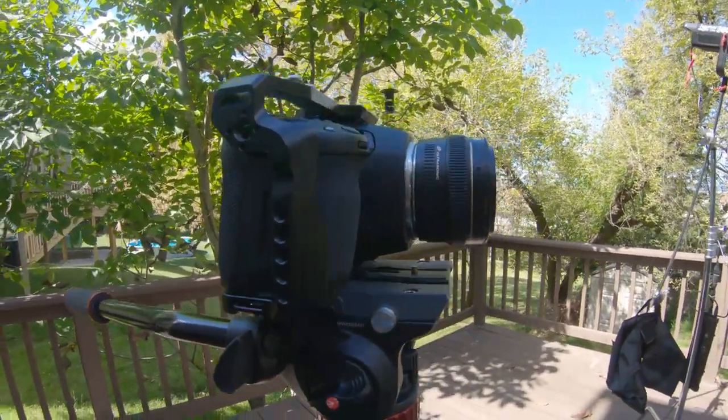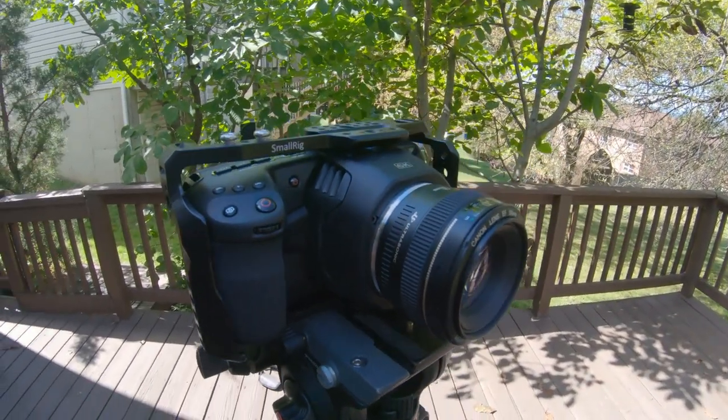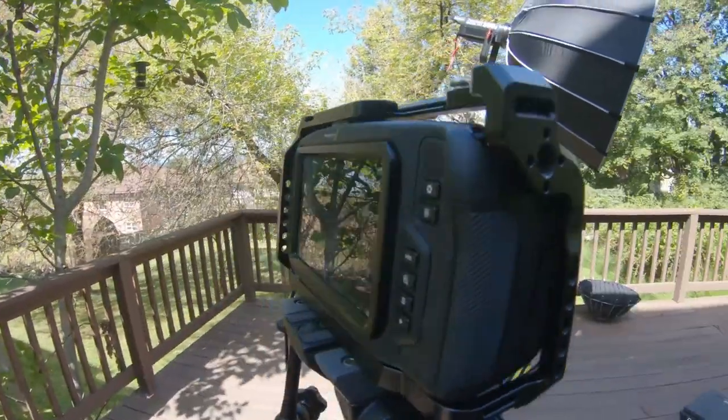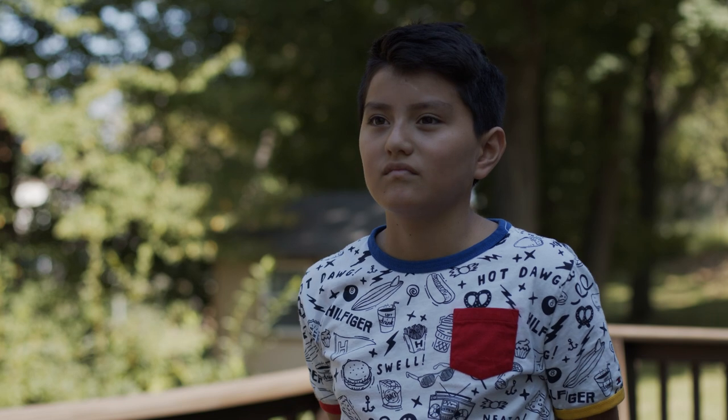So this shot that I'm setting up in this tutorial is shot on the Blackmagic Pocket 6K camera, and I'm using the 50 millimeter lens. You can be using any kind of lens you want. First, I would say, before you begin to do any kind of lighting, figure out more or less where your camera angle is going to be and where your subject is going to be.